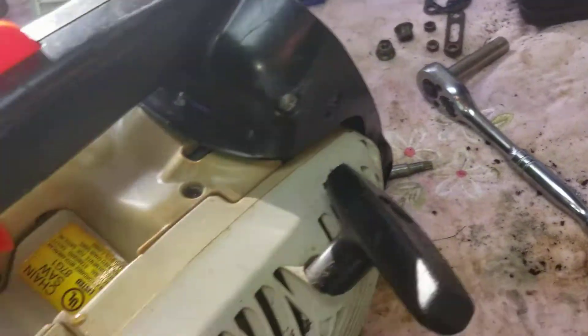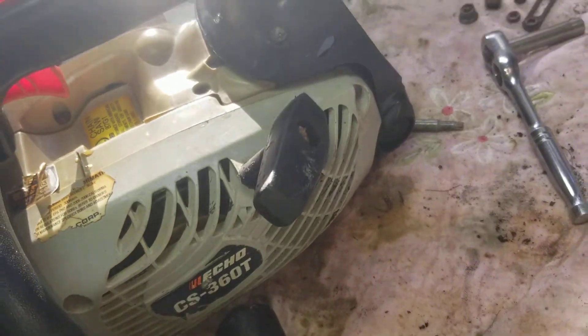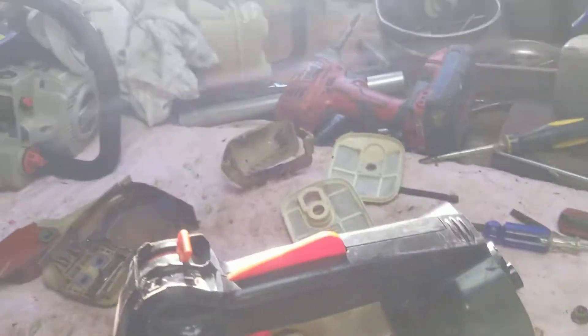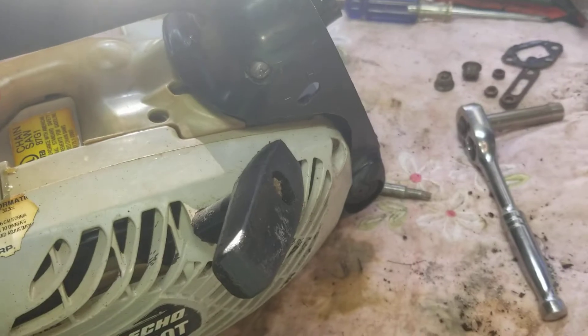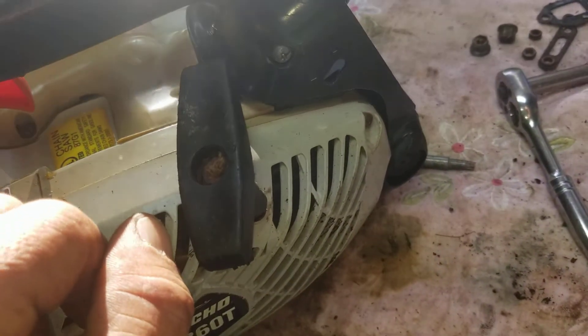Recuerden que tratan de arreglar estos equipos — estos equipos son equipos dañados, son equipos para los que tienen problemas. Cualquier pregunta, les gusta lo que estoy haciendo, quieren un poquito más información — ahora yo les tiro las buenas fotos antes de armar todo para que puedan verlo un poquito mejor. Gracias, mi gente, y que se me una la raza.